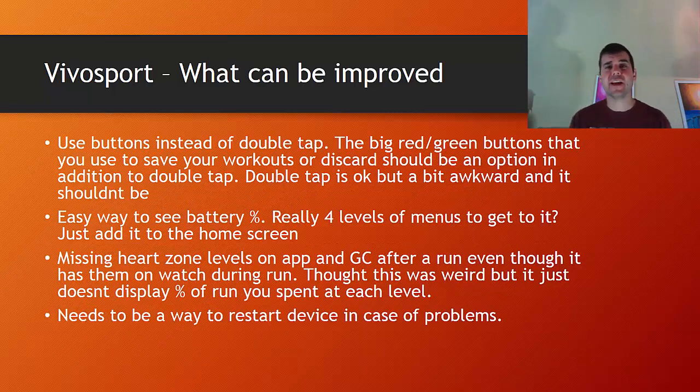What don't I like, or what do I think can be improved? First of all, the double tap is kind of awkward at first — it took me like two or three days to really get it. That's how you start and stop an activity. When you're done with an activity on the VivoSport, there's a 'save or discard' prompt with two big buttons. I don't know why those two big buttons aren't also used to start and stop an activity. I think that's a software issue Garmin could address — it would be a nice improvement.